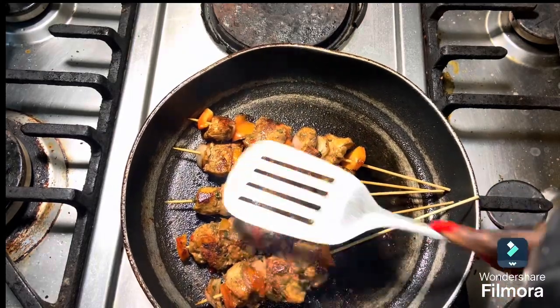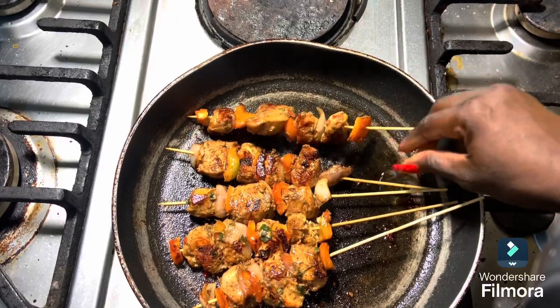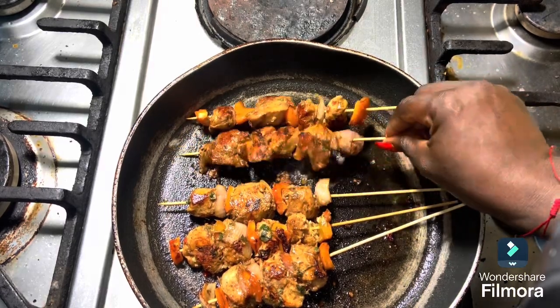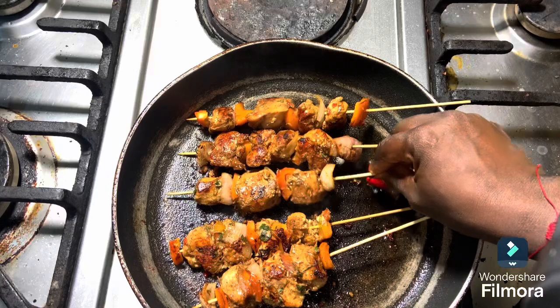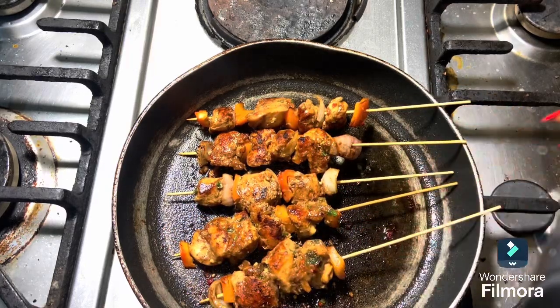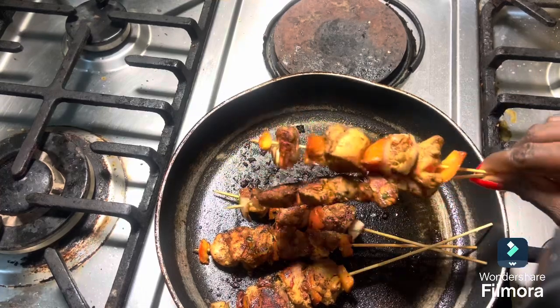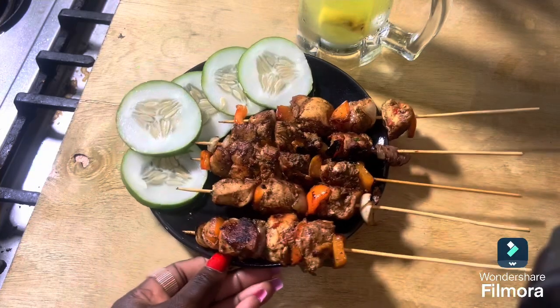We're going to keep turning the kebabs at intervals, and we'll use the leftover marinade to brush onto them every time we turn them around. Look at what we have — this tastes really good! Look at how colorful it is, it looks really yummy.